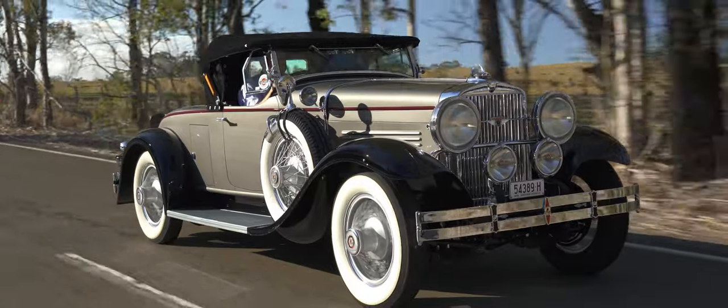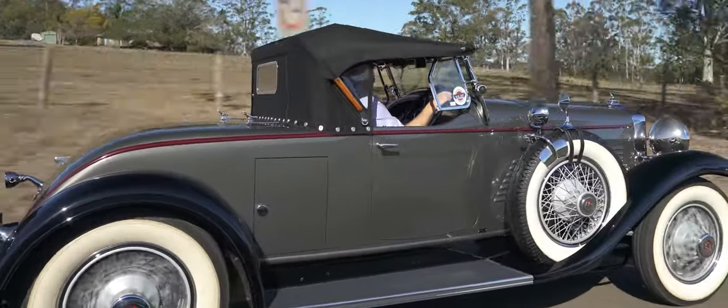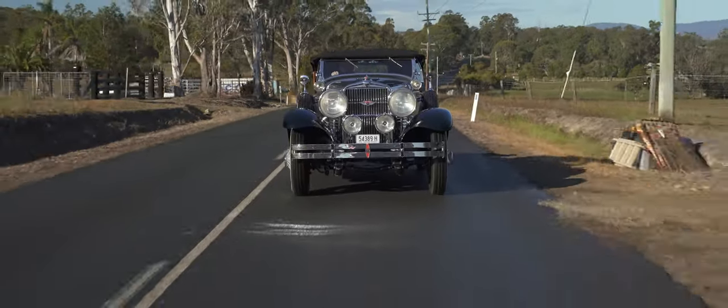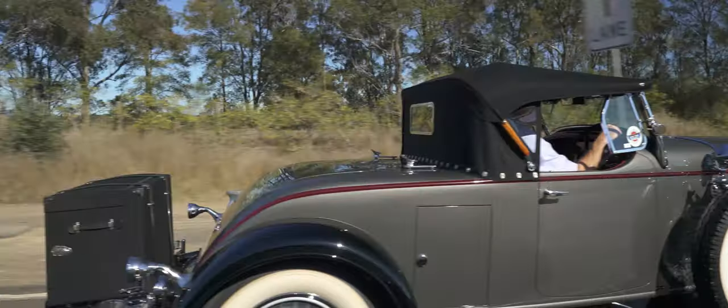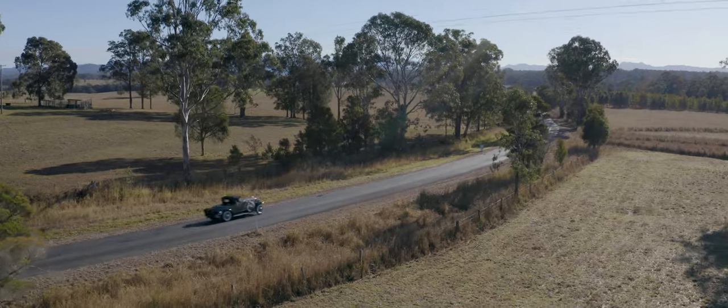I have a 1929 Stutz Blackhawk. I bought the car in 2008 and it took me seven years to restore. It has the Speedster body, the six-cylinder twin ignition engine which is overhead camshaft, dual throat updraft carburetor, and it runs a four-speed manual gearbox which runs through into a worm drive differential.